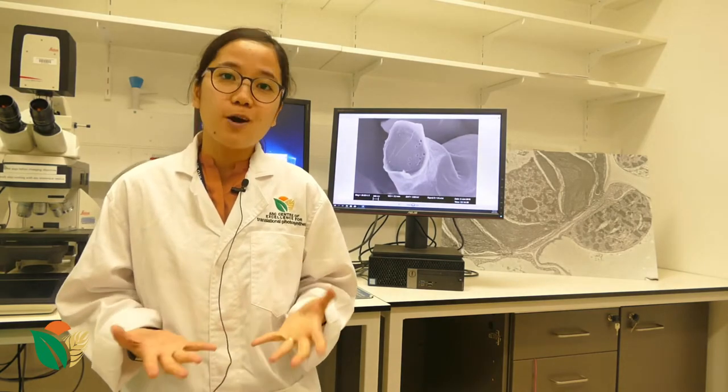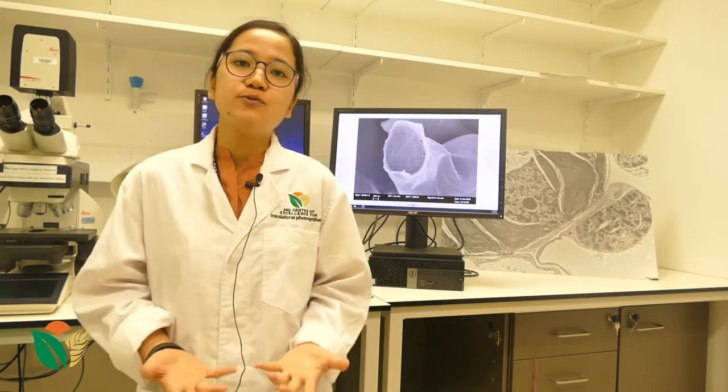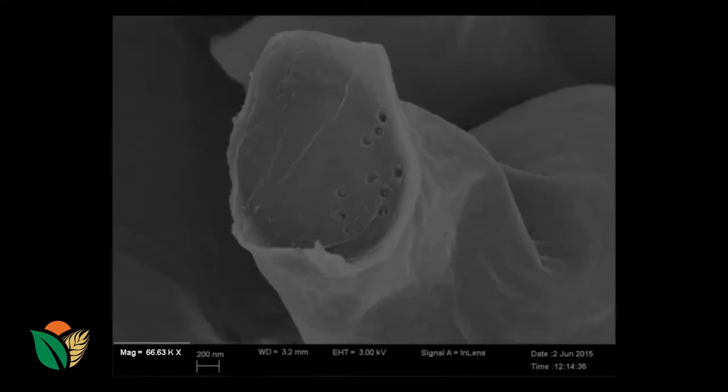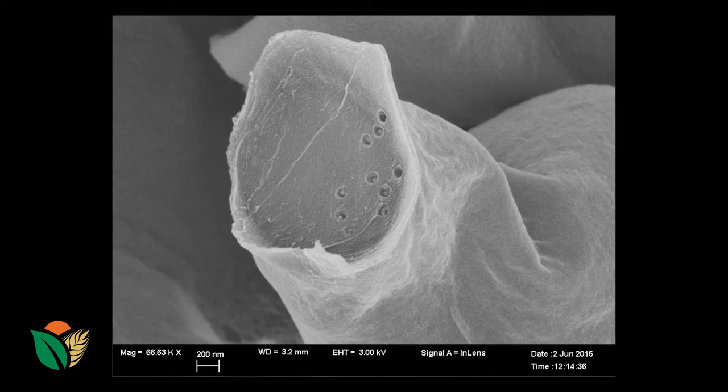To show you an example of what an electron microscope can produce — here is an image of a rice leaf under a scanning electron microscope. Here I am showing you a junction between two cells in a rice leaf, and this junction is where the Plasmodesmata are normally found. In this image, you can see that the magnification is 66,000 times what we can see with the naked eye. That's really important because most of my work involves quantifying these structures, and having this clear, highly resolved image is very important.